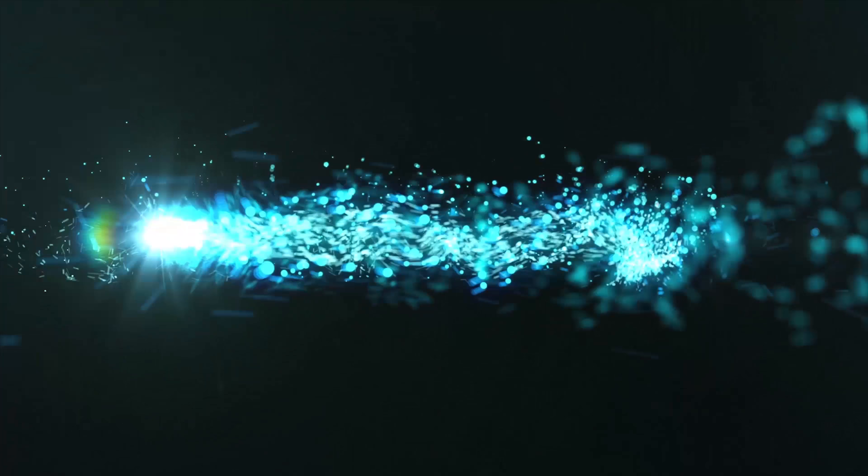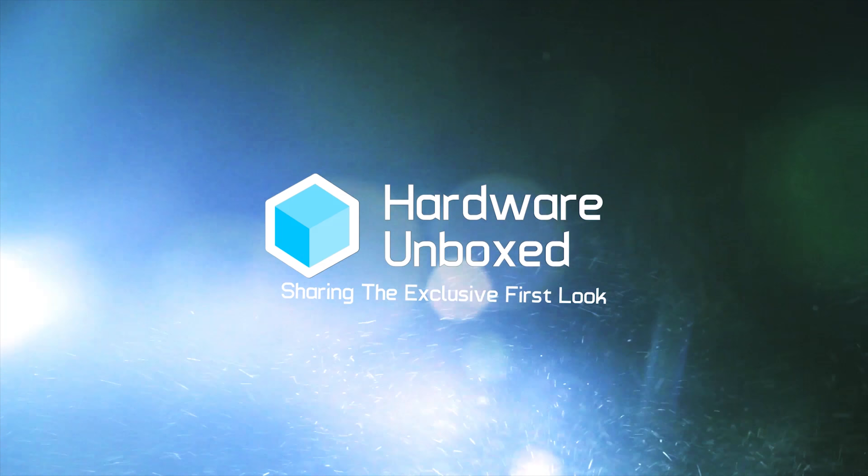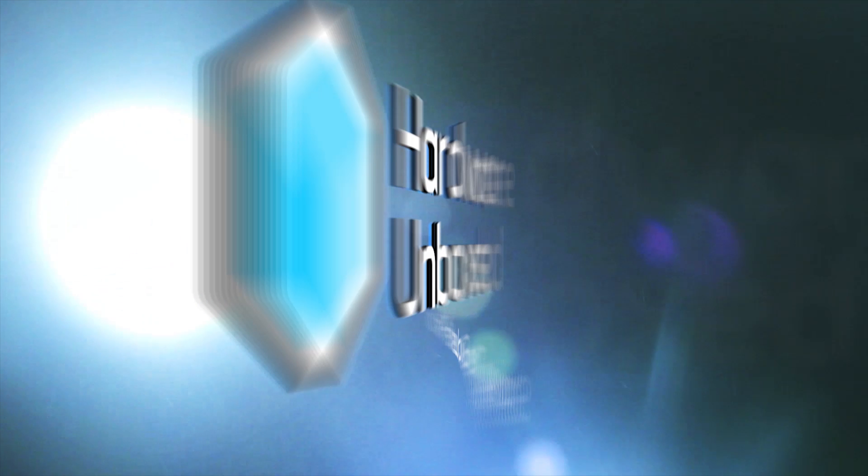Man, it is super windy here today. I can definitely hear the wind sounds in here. Hopefully it's not too bad for you guys. Let's get right into it. Welcome back to Hardware Unboxed.